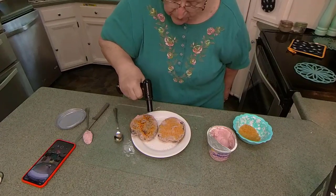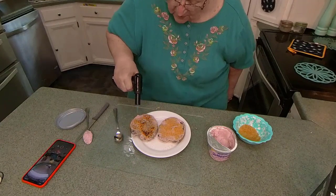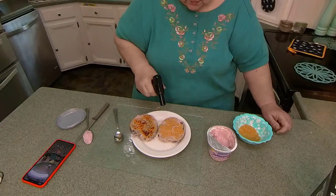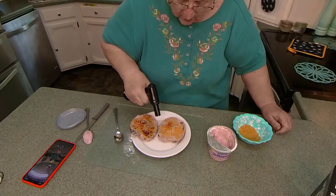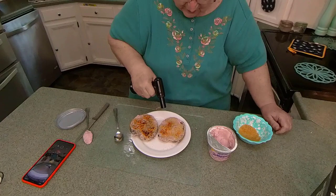It makes a candy crust on it — crispy! There are so many recipes for this. And actually, I found this on Amazon. I think it was like $12. We've been trying it, we've been playing with it.